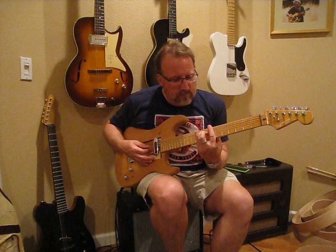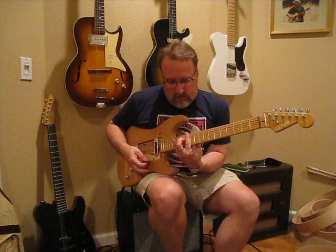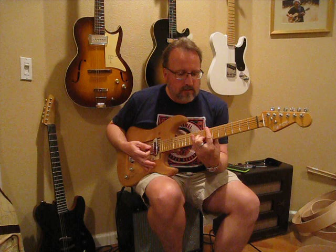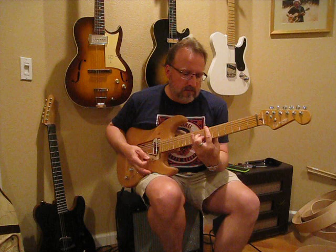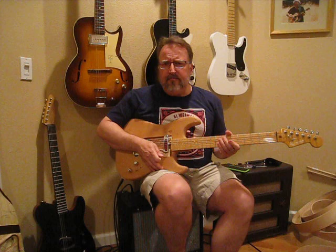I'll put a little gain to it as well, but this is what it sounds like clean right now through my Fender Blues Jr. Very punchy, warm, very detailed.